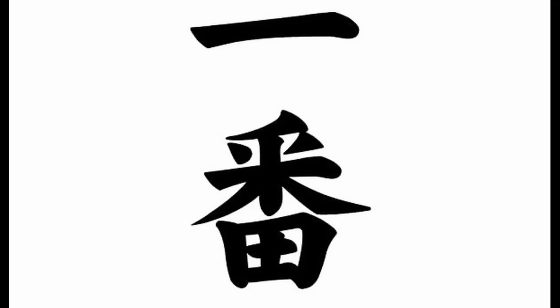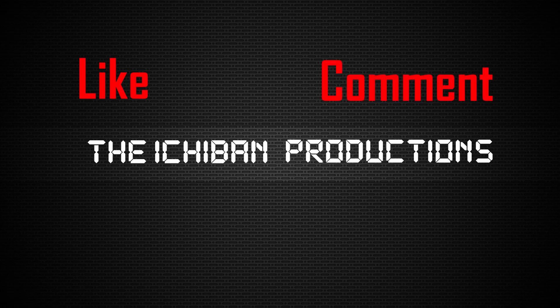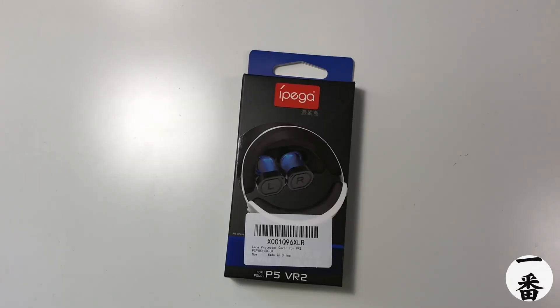This is another video brought to you by Itchaban Productions. Like, comment, subscribe. Welcome everyone, happy days are here again. We're back with another tech review.